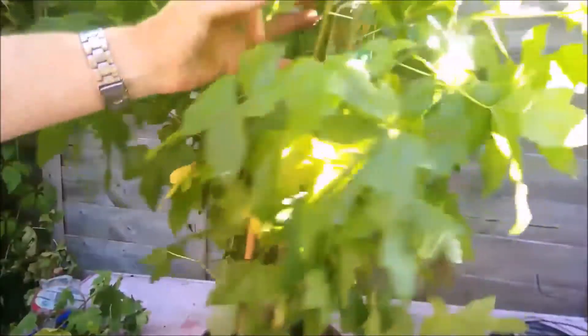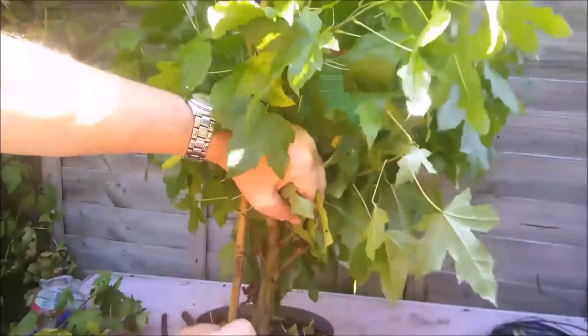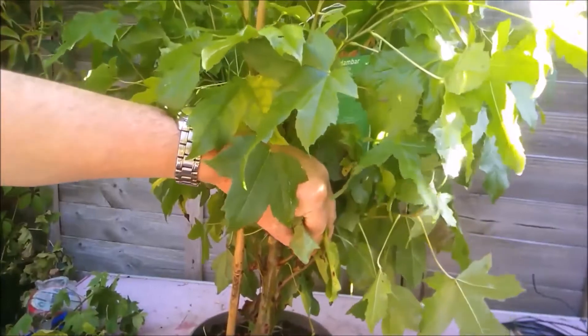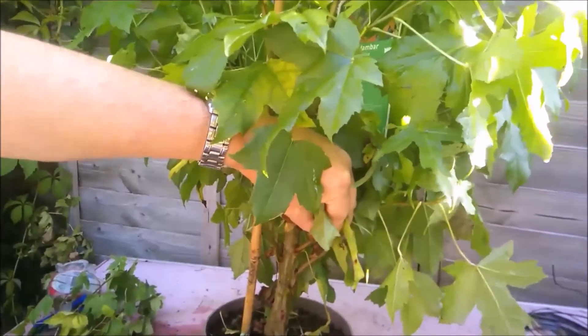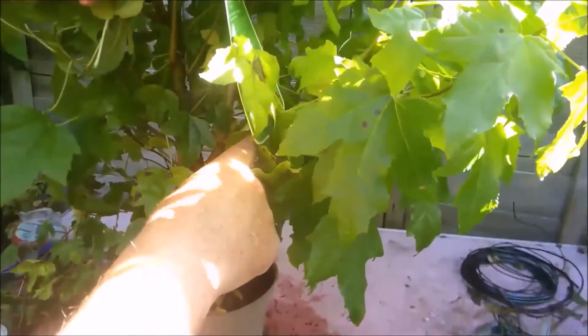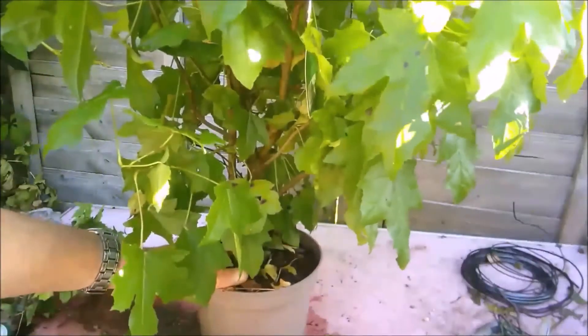And then we can look at this liquid amber. I'm not going to repot it. I'm going to repot this in the spring. It's got a really nice chunky little trunk with some good taper down at the base here, so some potential there, I feel. It's certainly a healthy tree with some potential. But I'm going to leave it as it is for the rest of this summer. It can grow on now to its heart's content.